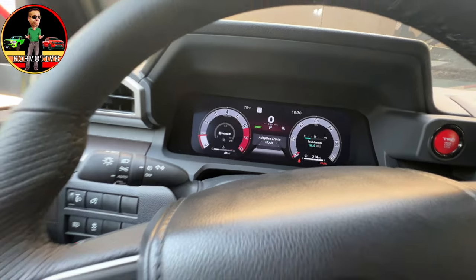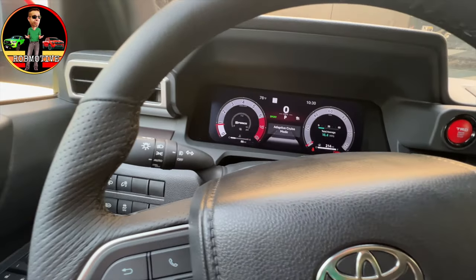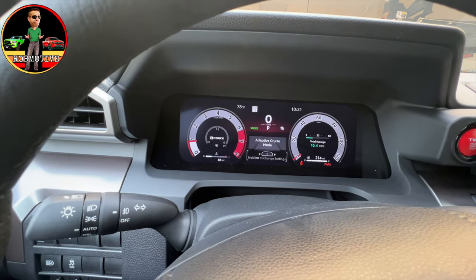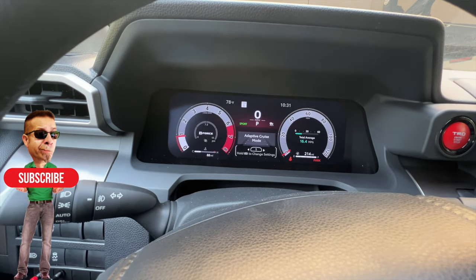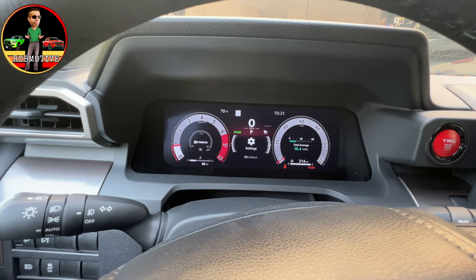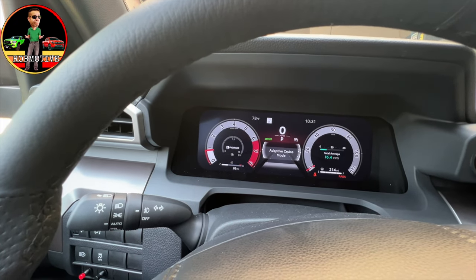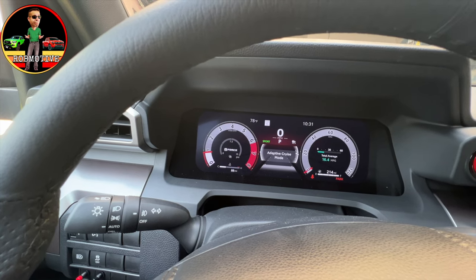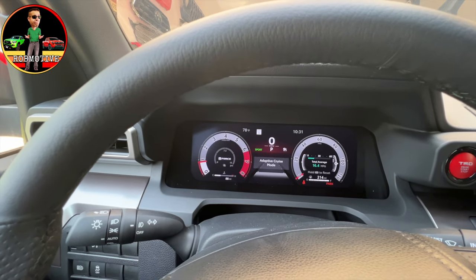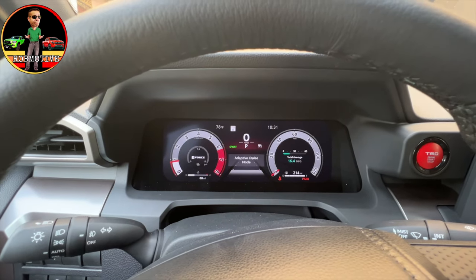I'm going to push the buttons here on the steering wheel. Let's go ahead and arrow down — I'm primarily going to use this OK button here. If we go down, we have 'hold OK to change settings.' We have driving support, which I don't really want. That says adaptive cruise — I'm going to hit OK. It doesn't look like it changes it. Fuel economy — we can have something pop up in the center of the screen. We're getting 16.4 miles per gallon right now.